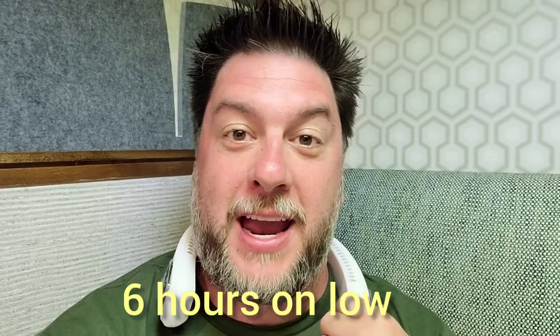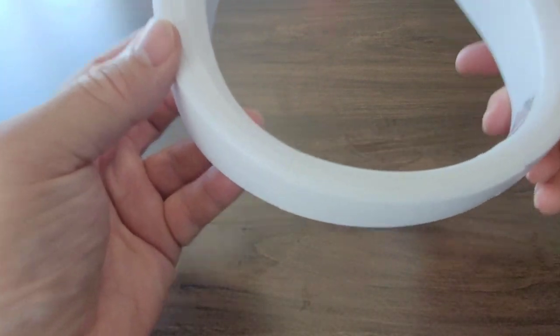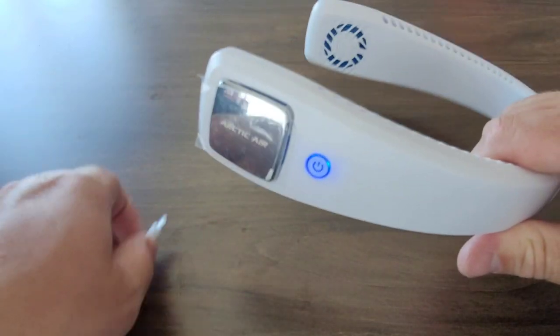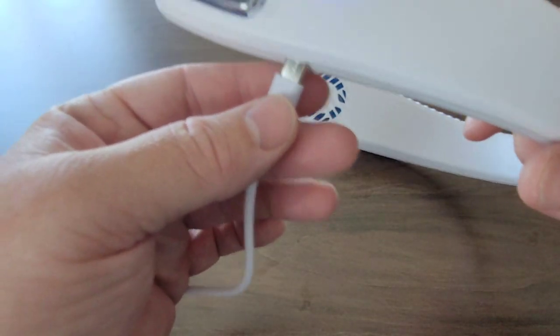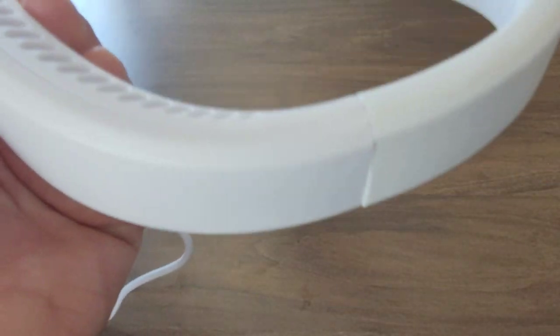Quick update: I was about to tell you it had been running for two hours — and it just shut off! So you get about two hours of runtime on high speed. I'm going to charge it up and continue using it. After three hours of charging, it's now time to unplug the Arctic Air Freedom and use it again. I also noticed earlier that if you try to plug it in and use it while it's running, it shuts off immediately — just so you know.